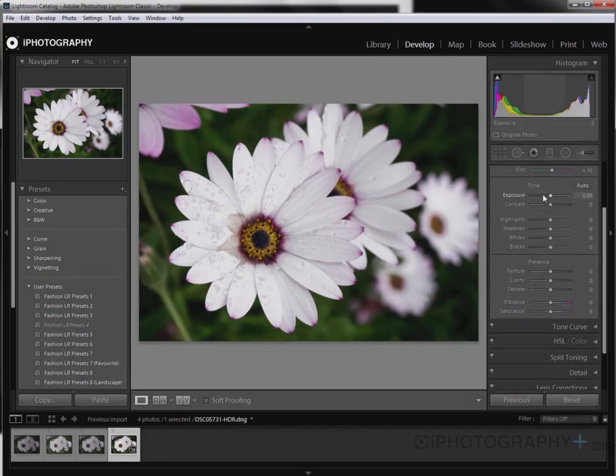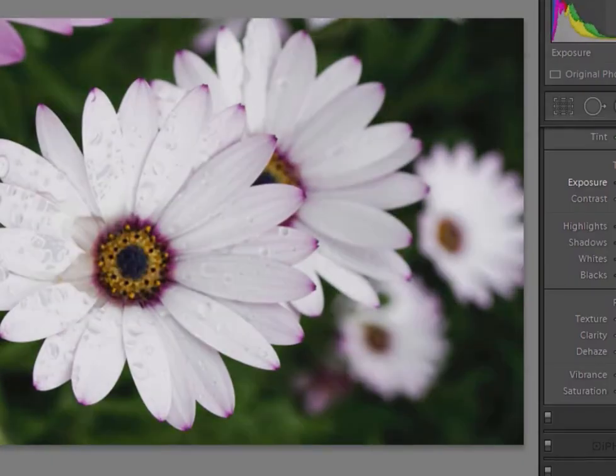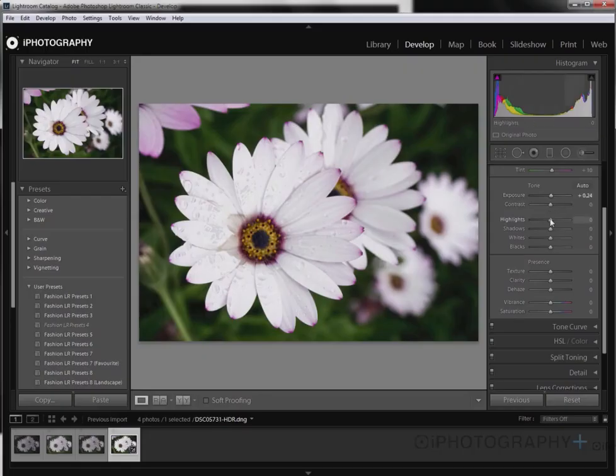You can then make further tweaks if you wanted to in terms of the exposure, in terms of the actual contrast, using tools like the texture and the clarity sliders, just bumping them up a little bit more to give it a bit more rich, finer detail — that's a really good move. But ultimately, it's up to you as to how you play around with it, whether you want to leave Lightroom to do most of the work or whether you want to make some more finite adjustments a little bit further on.